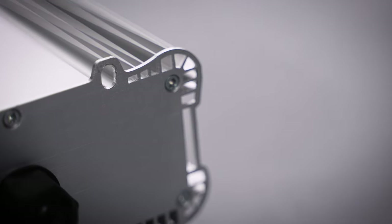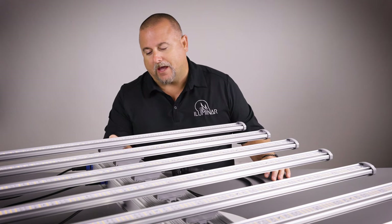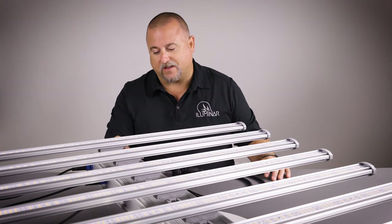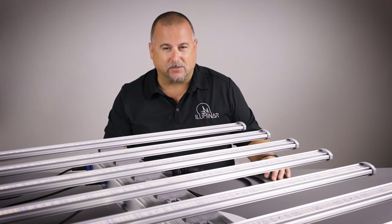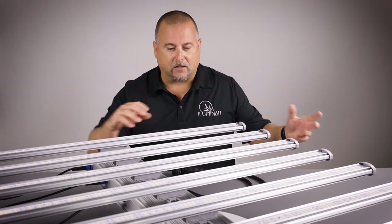Some of the other general features on the iLogic 8: it has four points of harness to hang this fixture from, and it's an extruded aluminum case with additional extended fins. This helps with heat dissipation from your drivers, and all of the LED bars have a very deep potting.